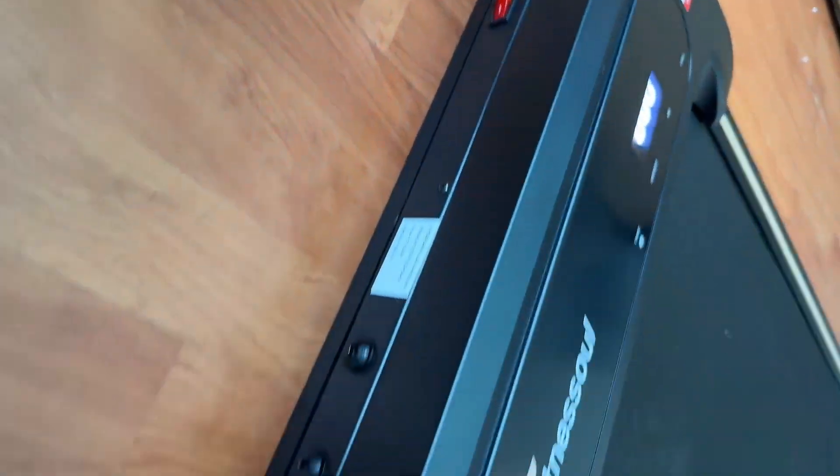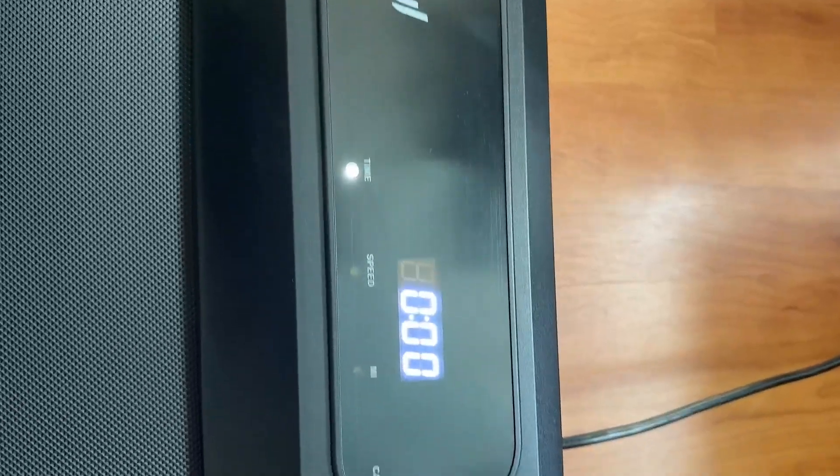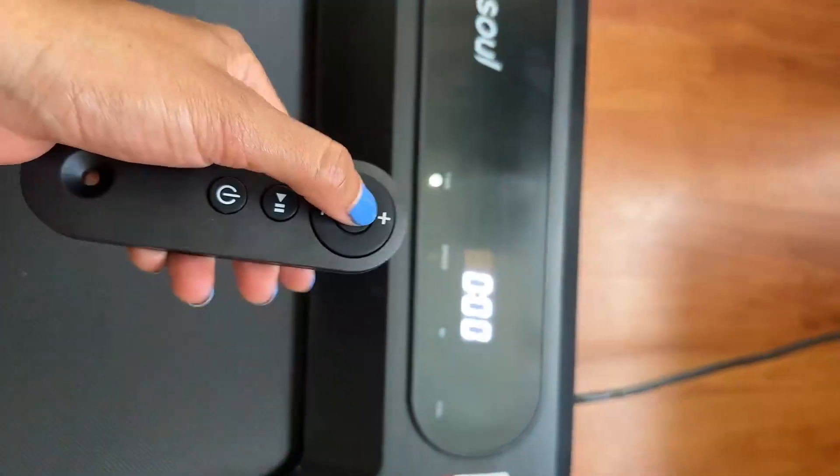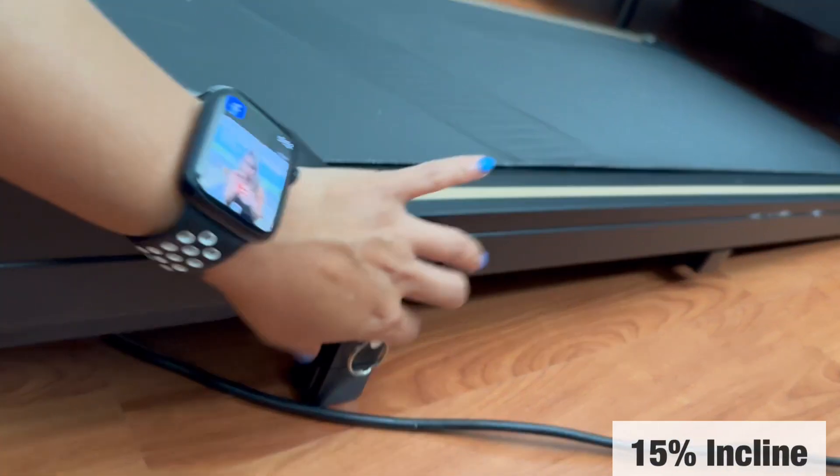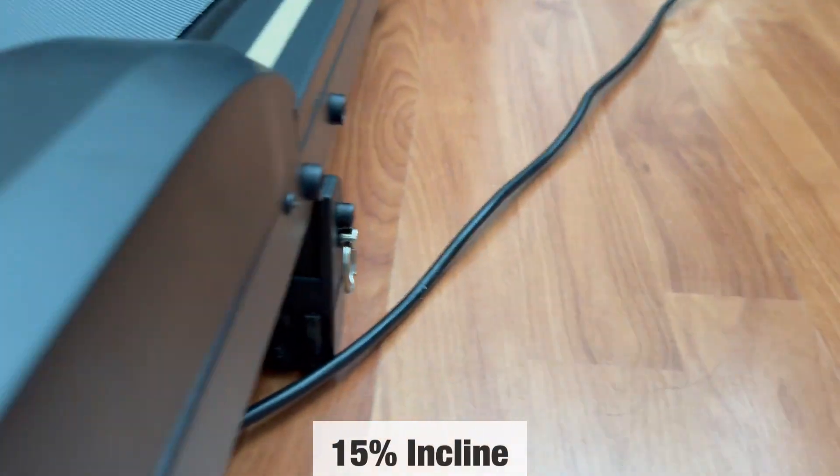With the remote control you're going to be able to monitor how many miles, what speed you want to do, how many calories, and your time. At the bottom of the treadmill you're going to find a special piece that allows you to put it up to a 50% incline.